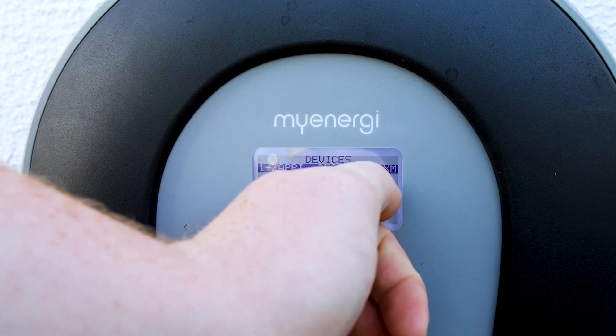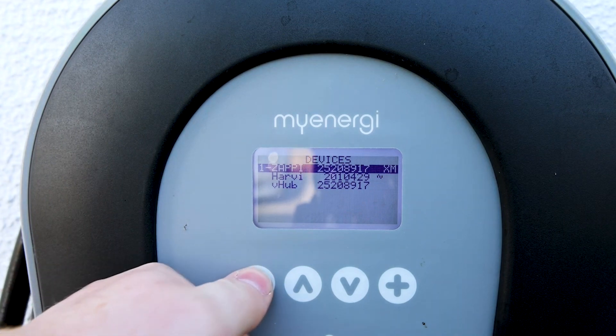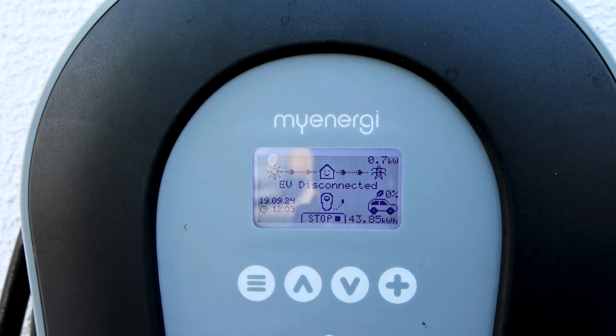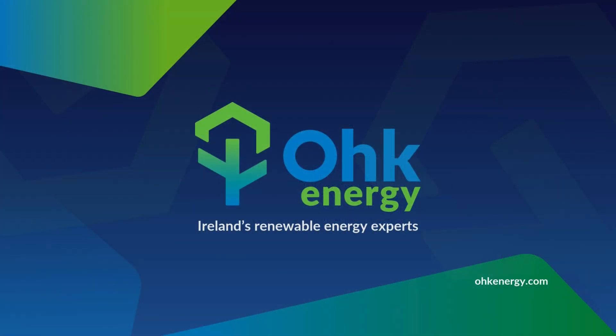Now we see our Hervee in our devices and it has an 'S' kind of sideways symbol — that means the Hervee is paired and it's reading correctly. We just press our menu button until we're back on our home screen, and now we can see our Hervee is successfully paired and is reading power. Thank you.